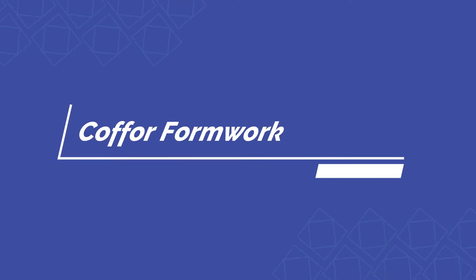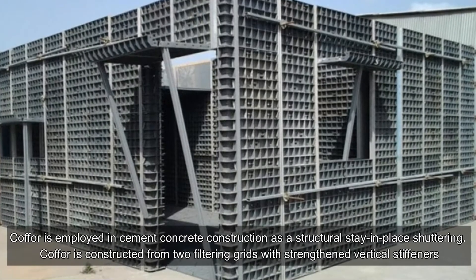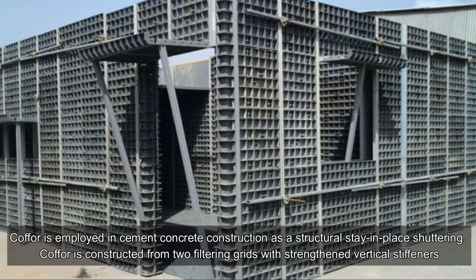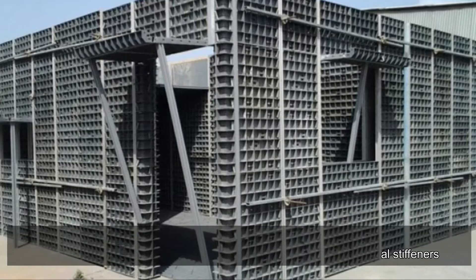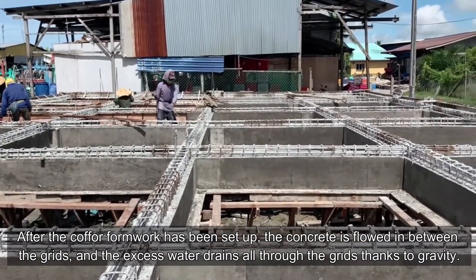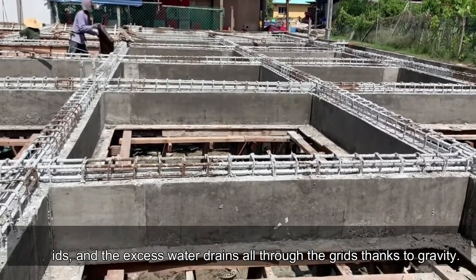Kha4 formwork: Kha4 is employed in cement concrete construction as a structural stay-in-place shuttering. It is constructed from two filtering grids with strength and vertical stiffeners. After the Kha4 formwork has been set up, the concrete is flowed in between the grids, and the excess water drains through the grids thanks to gravity.